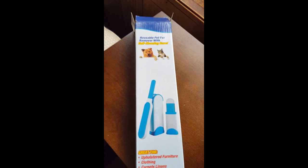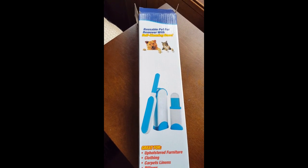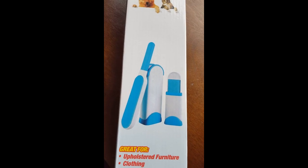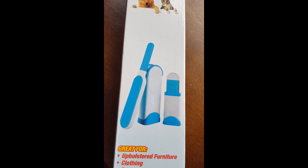Hey guys, I got this dust, hair, and pet hair remover. It's a self-cleaning base. It comes with a small hair remover and a large one, and a base is included.